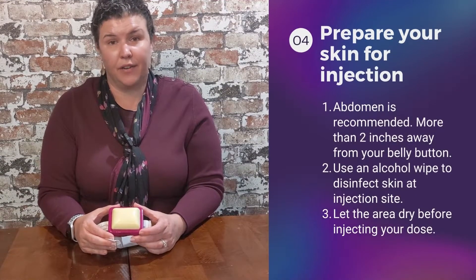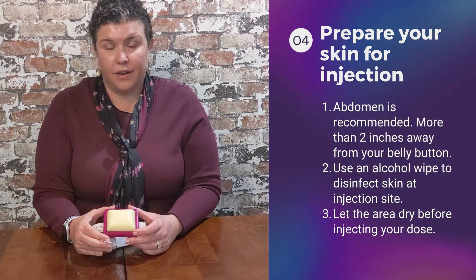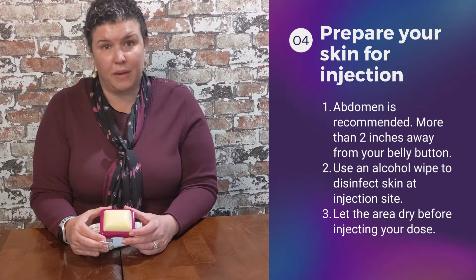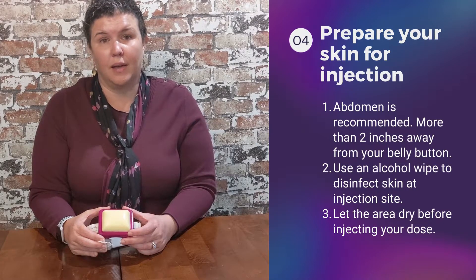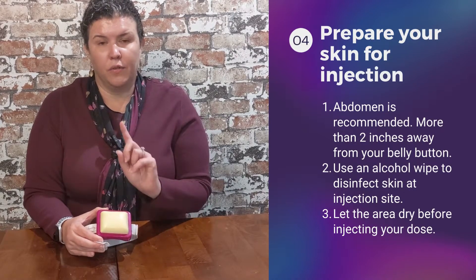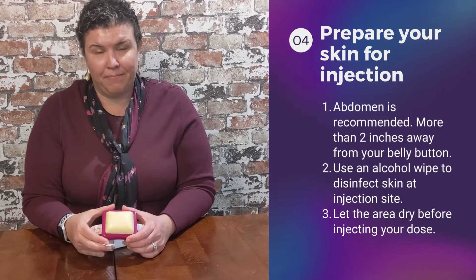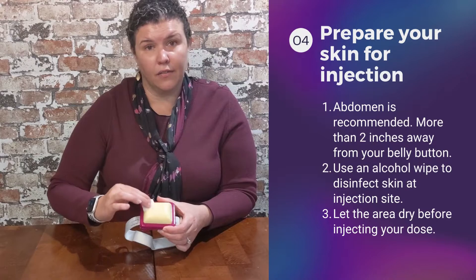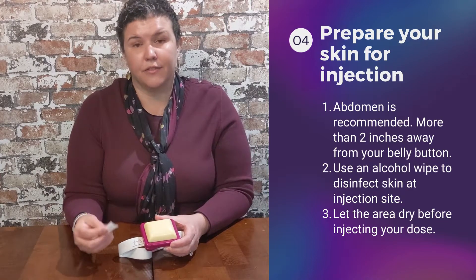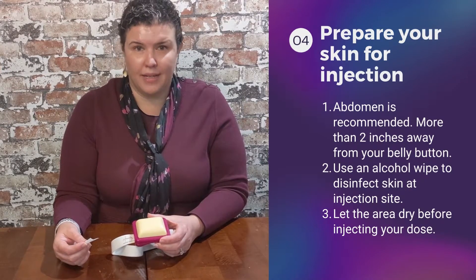Let's talk about preparing your site for your injection. I recommend to my patients to use the abdominal region. There are other sites available, but I encourage you to talk to your doctor, pharmacist, or nurse for which site is best for you. The abdominal area offers the best absorption. Locate your belly button — you never want to inject within two inches of it. Anywhere away from that is fair game. Use an alcohol swab to properly cleanse and disinfect the area. It's very important to let the alcohol dry, as this ensures less pain and proper aseptic technique.